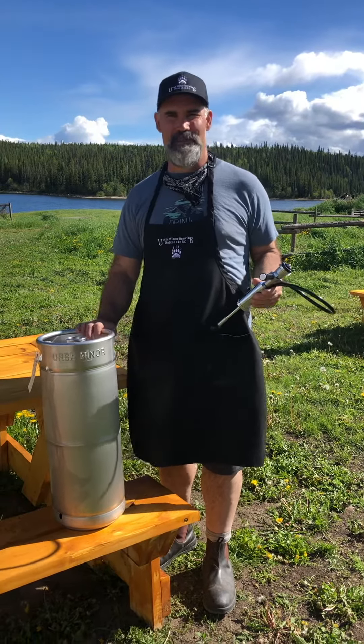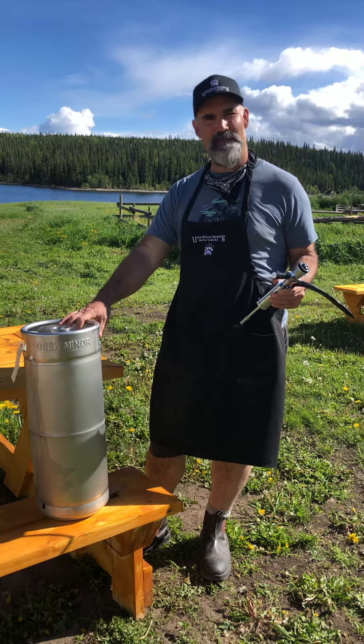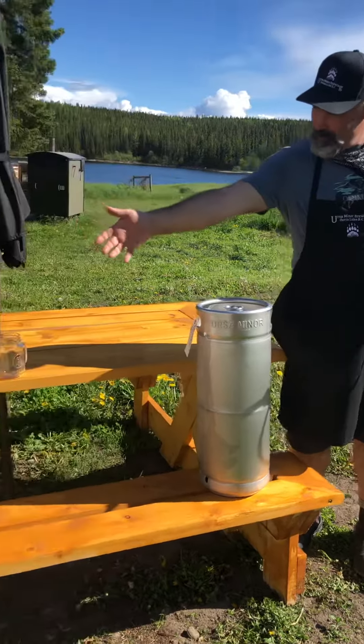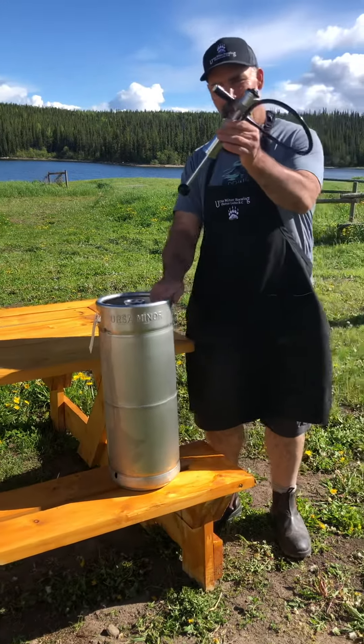Hi, I'm Nathan at Mercer Miner Brewing, and a little public service announcement on how to tap a keg and use a party pump. Here we have one of our 50 litre kegs and our 20 litre keg. This is filled with some sour IPA, and this is our party pump.